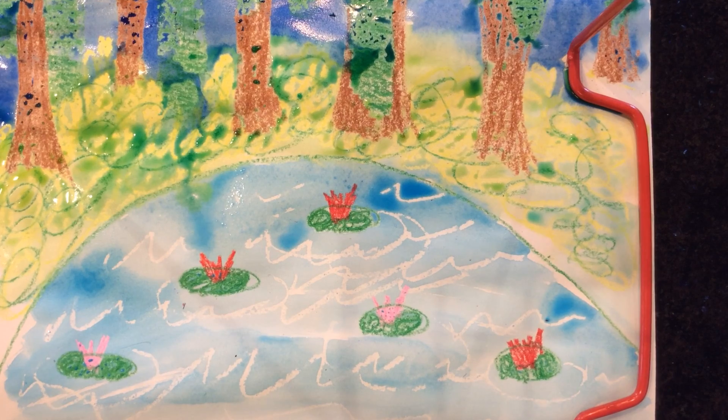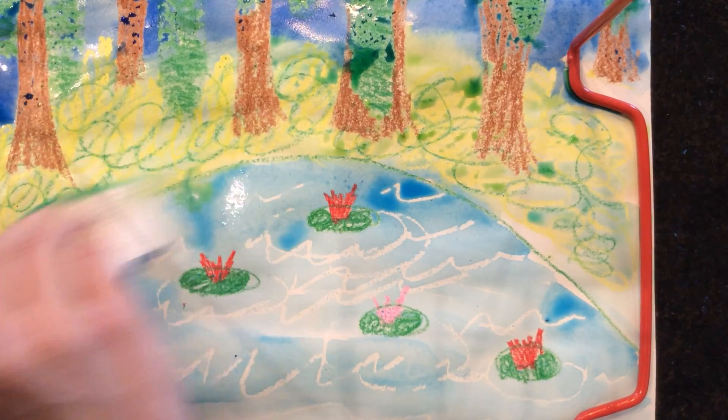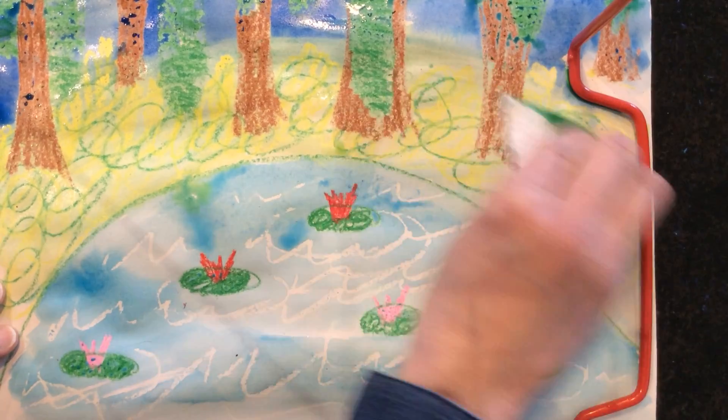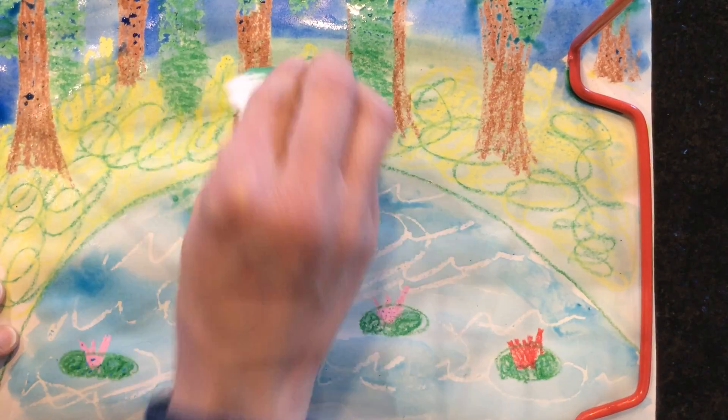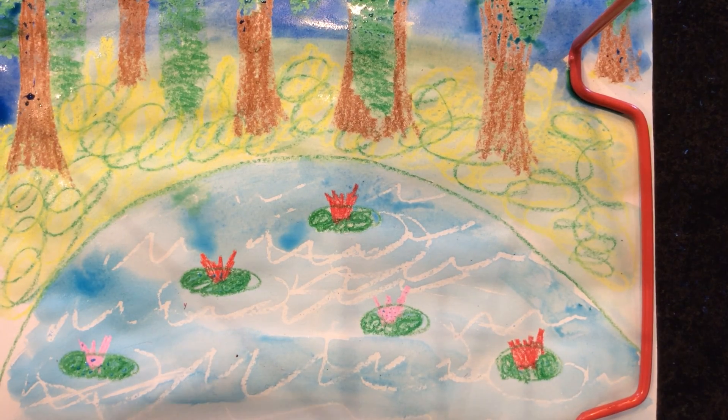There is my Monet painting! If I want it to dry quicker, or if the little puddles of water bother me, I can get a paper towel and dry off some of those puddles. Or if I let them dry on the paper, it makes it look kind of cool too. It's up to you — have fun!